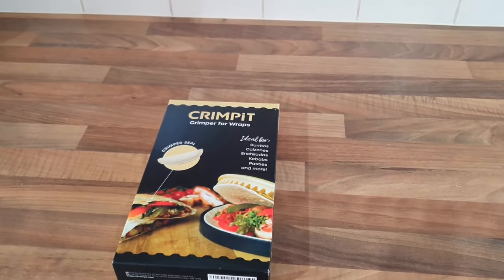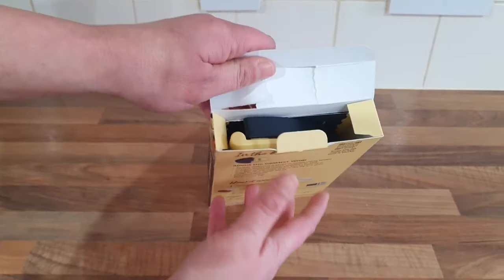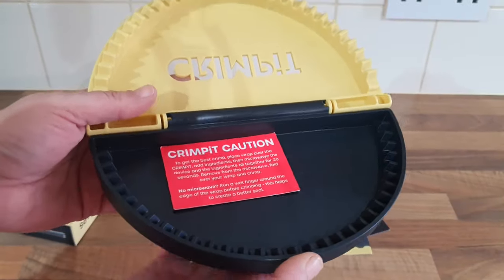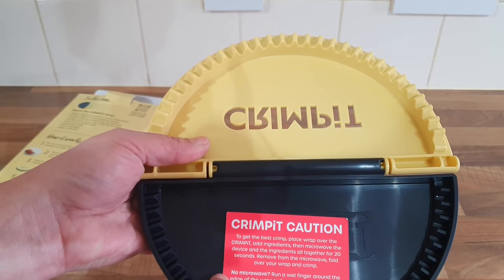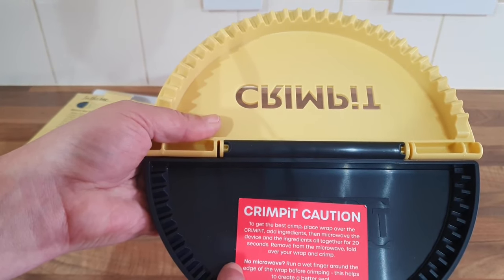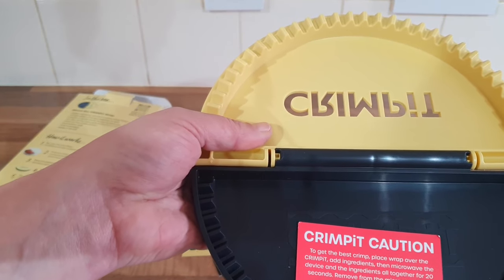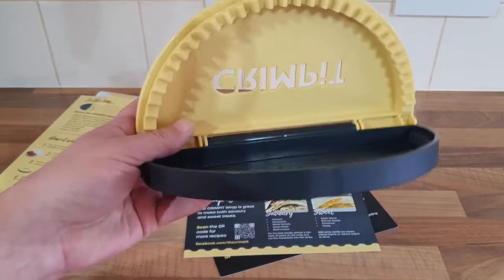Let's open the box up. That's what it comes like. Taking it out — there's a piece of paper with it. That's the actual Crimp It. It's quite big, isn't it? Because the other ones when they first came out were really small. There's a caution in here: place wrap over the Crimp It, add ingredients, then microwave the device and the ingredients together for 20 seconds, remove from the microwave, fold over your wrap and crimp. It does look massive compared to the little ones that first came out.